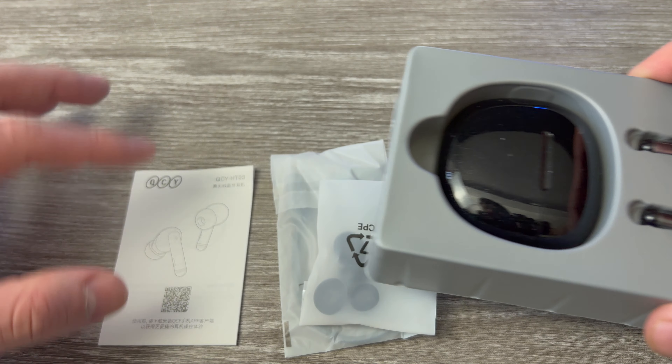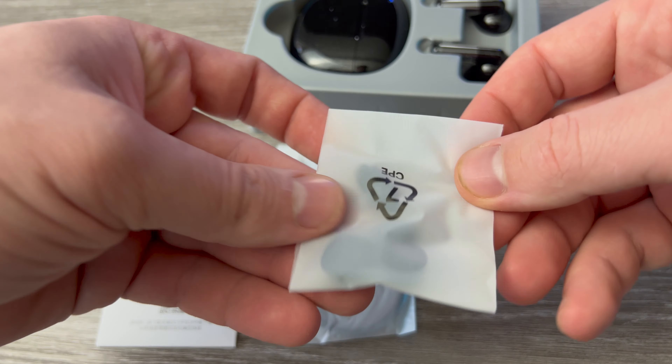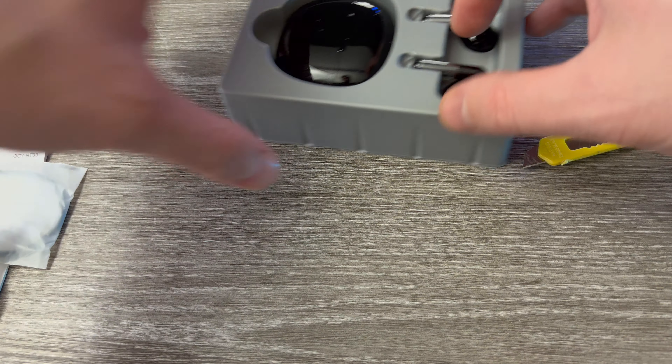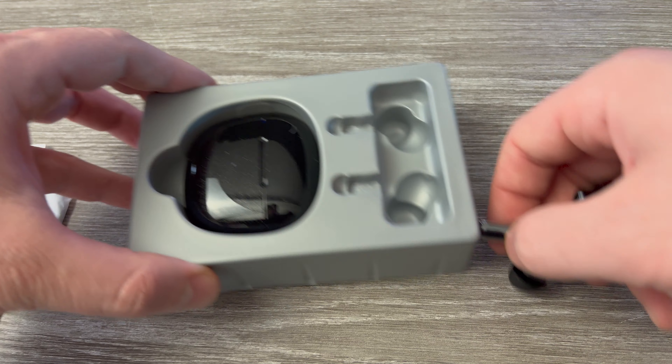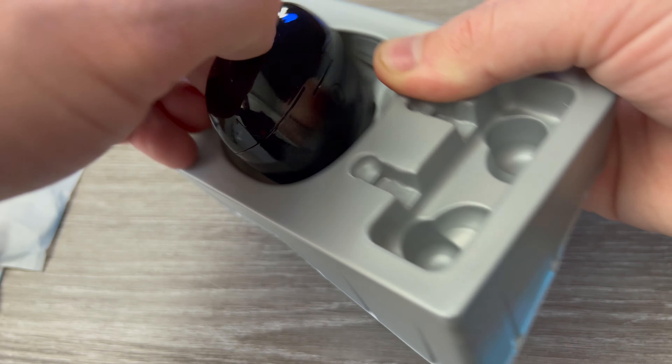So as you can see we have a small manual, we have some extra pieces here, a cable, a charging cable, and the main piece — the two headphones, which are separate from their main charging case.